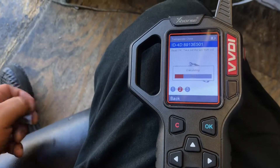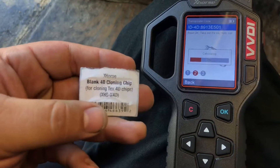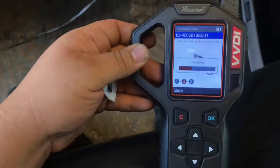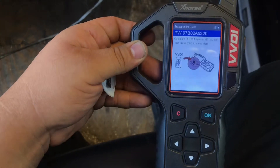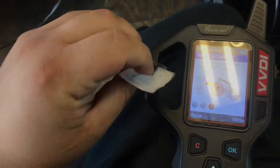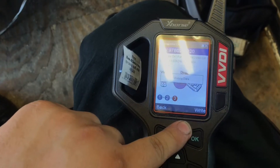Calculate success! Now we're gonna put the special 4D chip in the coil — here's our special 4D chip — and we're gonna write. Writing data.